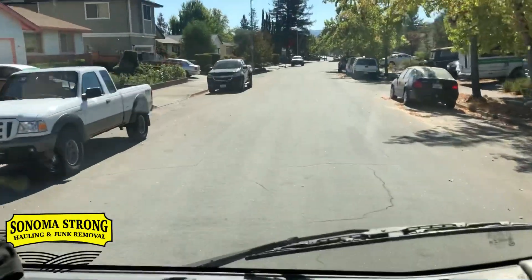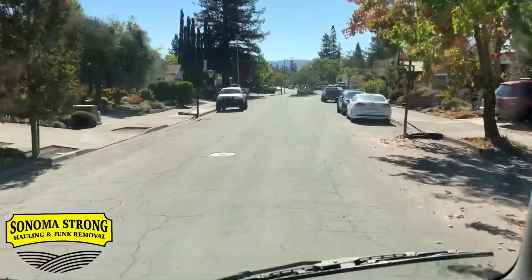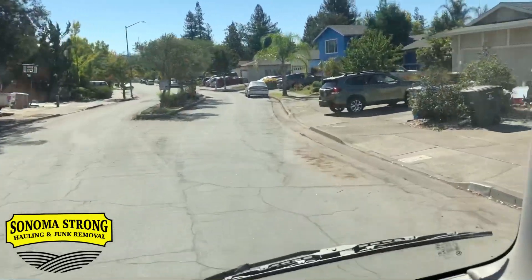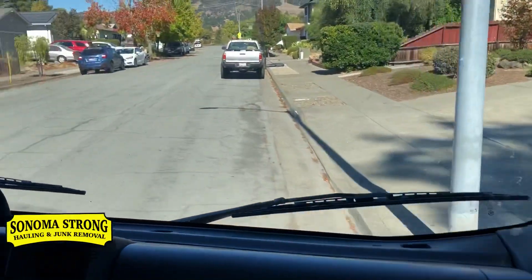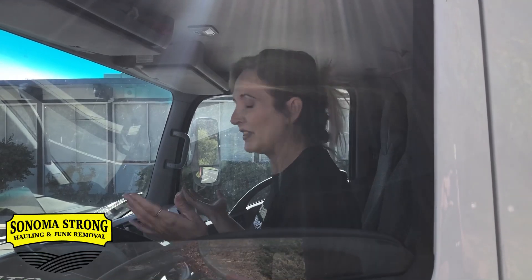We're gonna show you how easy this thing is to turn around. Let's say you're driving down the road and you pass the address — you need to swing back around. You can't do this with a truck and trailer, but with a dump truck, yes you can. You missed the address? No problem — just swing that thing around real quick. Look how close that is. Super easy, no wasting time. One of the absolute best features is how easy it is to drive, so you don't have to worry about sending people out who don't know how to back a trailer.